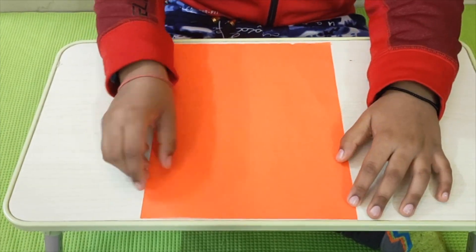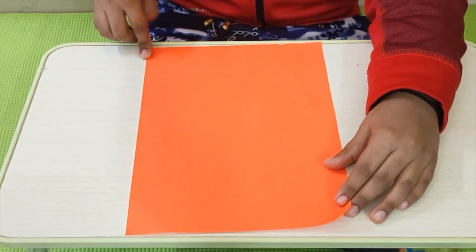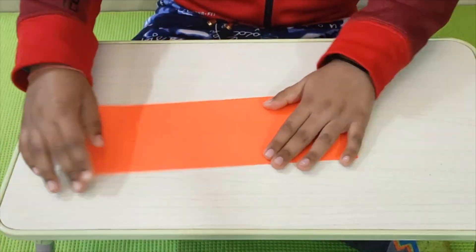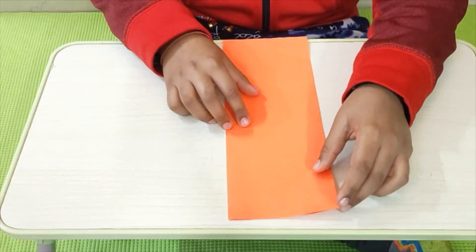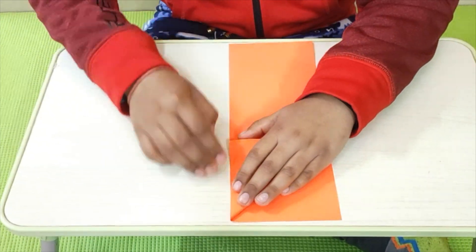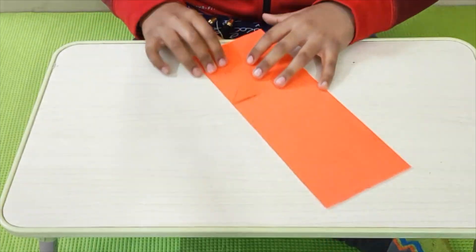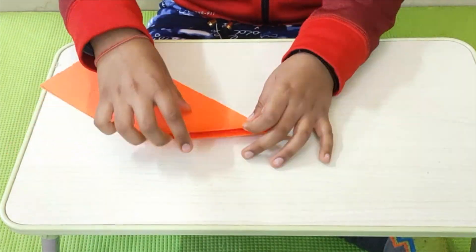Here, as you see, I have an A4 origami sheet. First, we are going to take the right edge and flap it to the left edge. So, I have creased it. Now, we will take this corner and fold it all the way up to the middle one. Just like this.